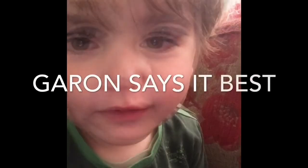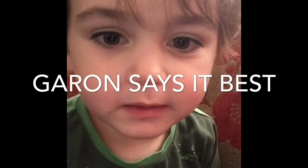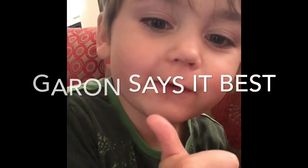Subscribe to my channel, comment below, like and hit the bell button, thumbs up — thank you!